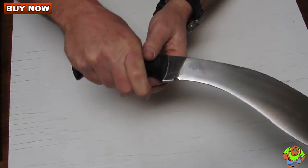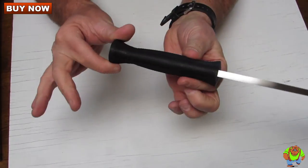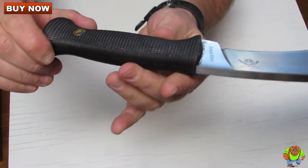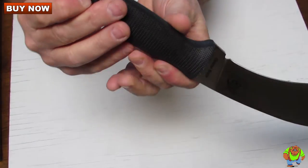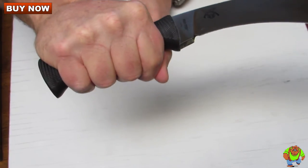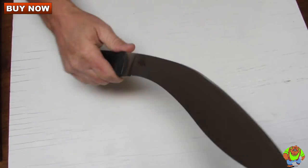The handle is a very incredibly comfortable Kraton. You can see it has a nice palm swell there as well as traction ridges on the top of it. You have a brass-lined lanyard hole. You also have traction ridges back here. Feels really good in the hand and it feels lightweight and lively.